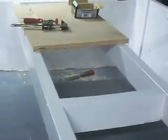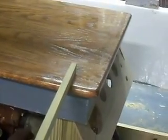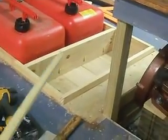Continuing aft, I've got the seat braces all installed. There will be an oak top on the seat, an oak top on top of the engine compartment, and an oak top on top of the utility compartment.